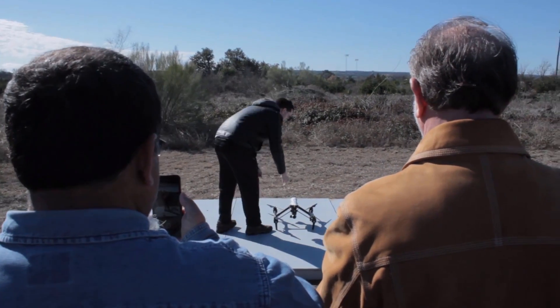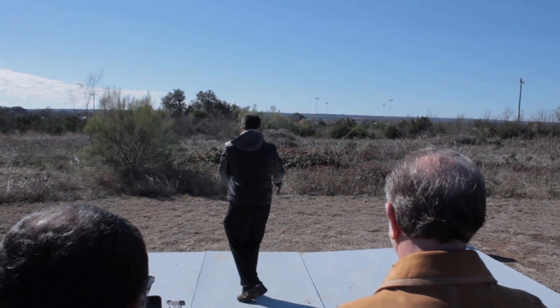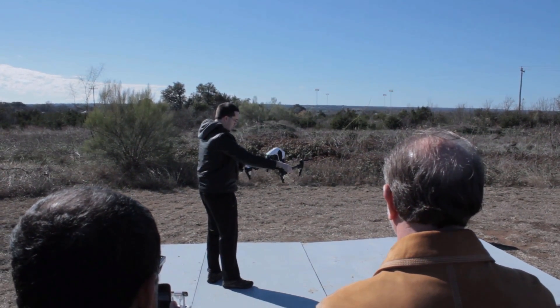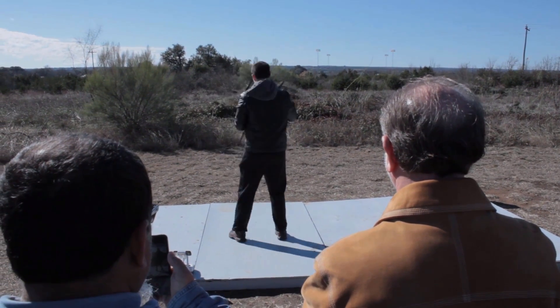We'll go ahead and do that. It's just the standard turn, and it'll turn green on the back, and then we'll pivot it down with the nose and do the same rotation again.